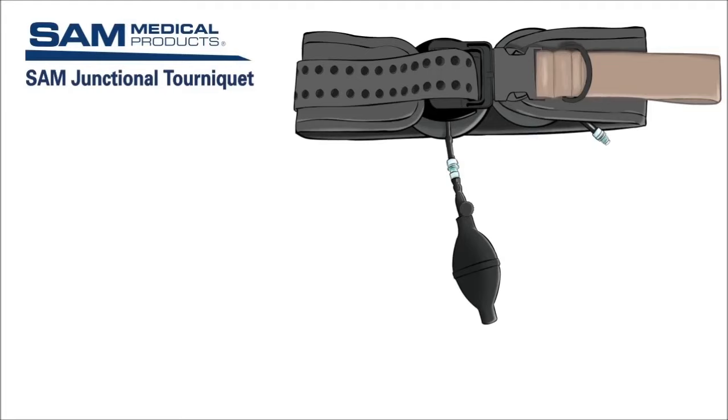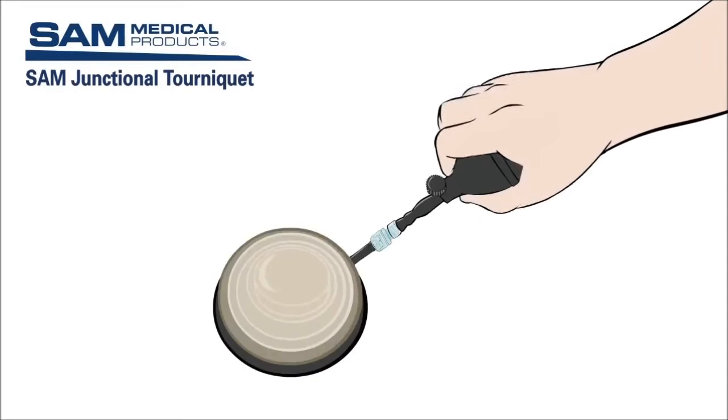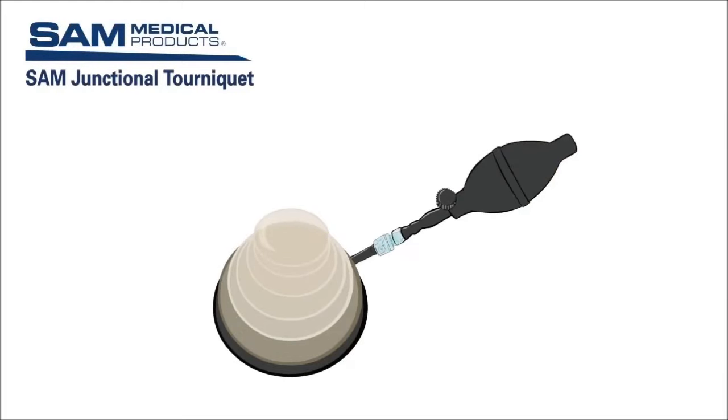Training time needed prior to field use of the SJT is minimized because many components are already familiar to medics, such as the hand pump, commonly used to inflate blood pressure cuffs, and the belt, which is a modified SAM pelvic sling. The TCD is the mechanism that, when inflated, provides pressure to occlude blood flow and control hemorrhage. It is easy and quick to inflate using the hand pump.